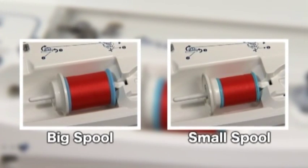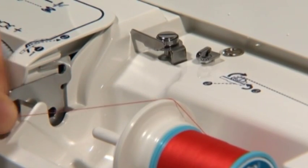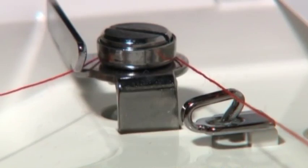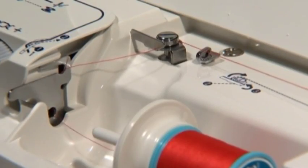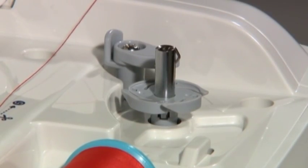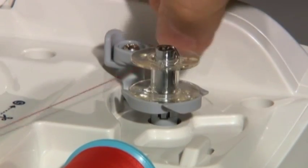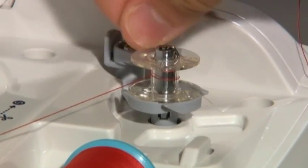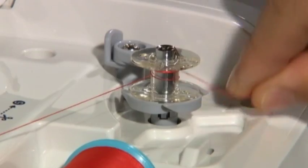The spool cap can be reversed to match the size of the thread spool. Pull some thread from the spool and thread it through guides marked 1 and 2, then thread it to thread guide number 3. Thread the thread firmly into the thread guide. Set the bobbin on the bobbin winding shaft. Wind the thread onto the bobbin 4-5 times in a clockwise direction. Put the thread end into the guide at the bobbin winding shaft and pull it to the right side to cut it.